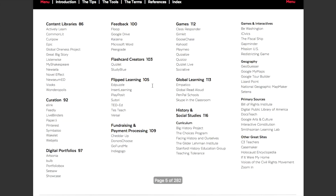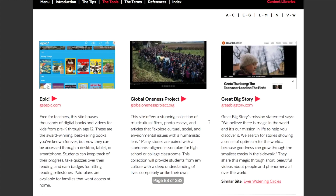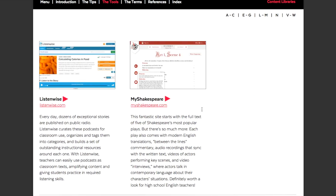We're going to start in the content library section. If I click on that, I get a little introduction to content libraries and learn about possible classroom uses for them. Then I'm going to look for a tool called My Shakespeare — just one of the many content libraries shown and linked here. This fantastic site starts with the full text of five of Shakespeare's most popular plays. And then she goes on — there's so much more. Each play also comes with modern English translations and between-the-lines commentary.